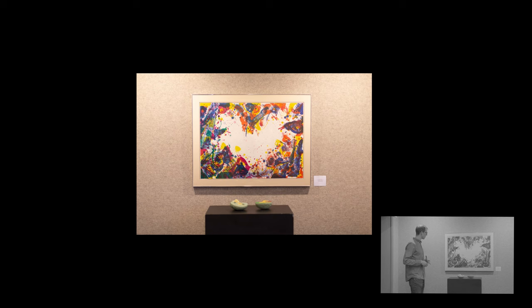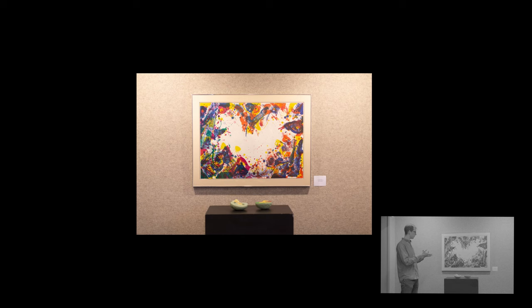The color arrangement — I wanted something colorful. I like the idea that we have this heart shape here, and it's kind of like head and heart. By splitting the brain halves, it almost fills that sort of void. You have those two together, and that's kind of like a person.